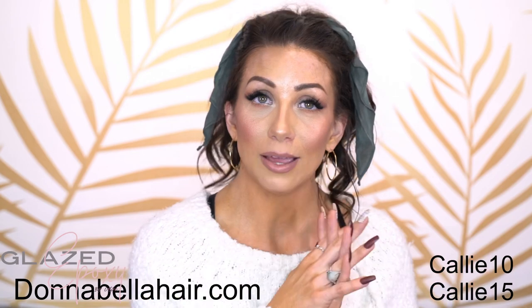I also wanted to mention my hair extensions since I have shorter hair. I got them from Donna Bella Hair and I have a coupon code - I did a video all about it on my makeup channel, so if you're interested I will link that below.